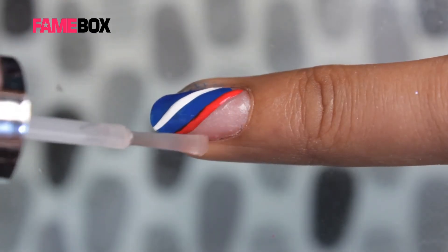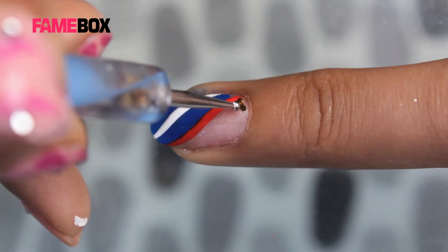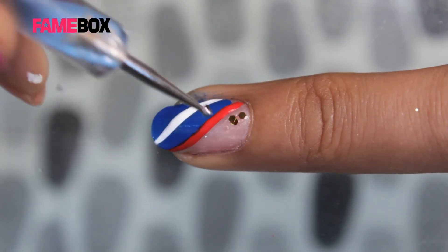Now let's take some top coat to apply golden embellishments. It's very easy when we use a top coat underneath — you can adjust the embellishments the way you want.